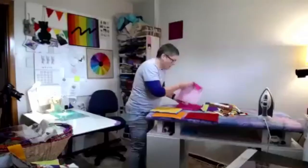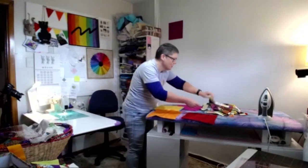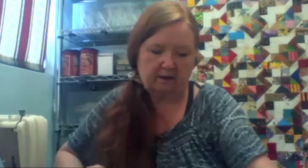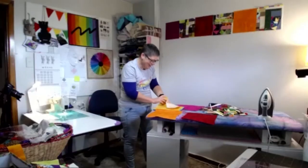Considering whether to lay out the rainbow layer cake squares in color order. More than halfway through the flying geese project now, but switching on to something else—making baskets—because running out of little pieces to add and getting bored with it.